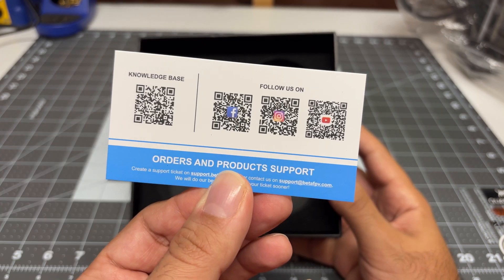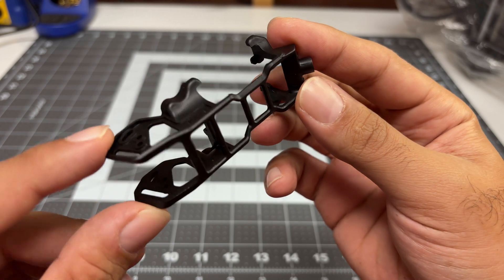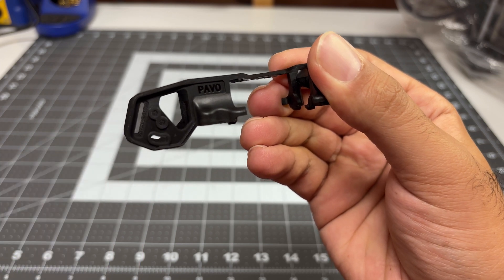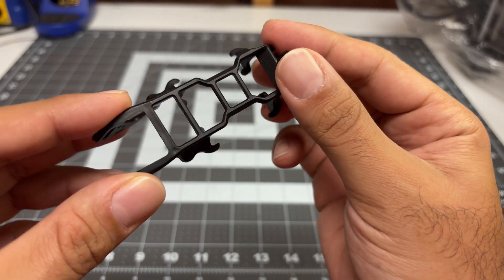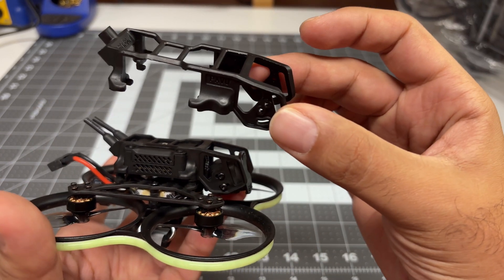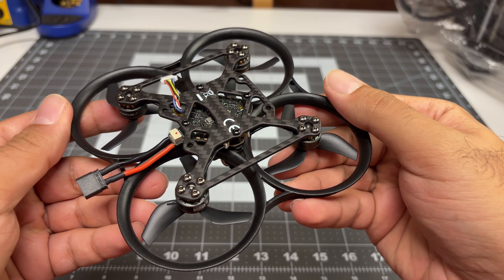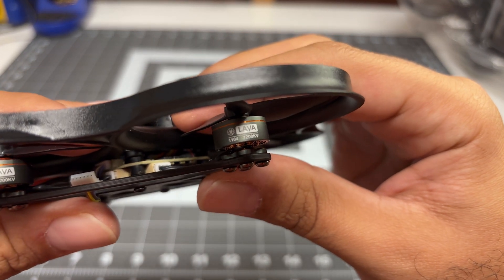We have some QR codes. Comparing the Pro and the non-pro, I do see a big difference in the top deck. On the Pro we've got more mounting options for the camera, plus it's quite a bit beefier over here. Comparing these two you can see how different they are — I like the Pro top deck a lot more. Otherwise the quad itself looks very similar to the non-pro, but we do have different motors — these motors are slightly larger.